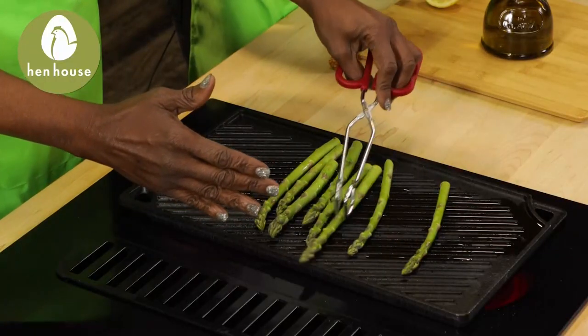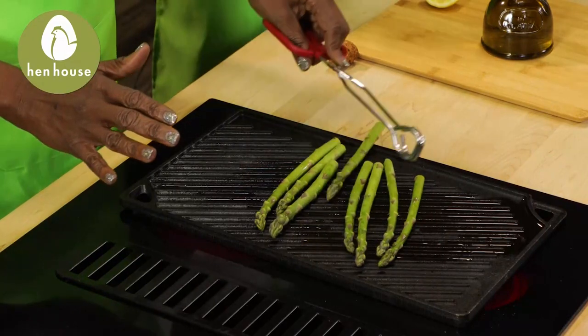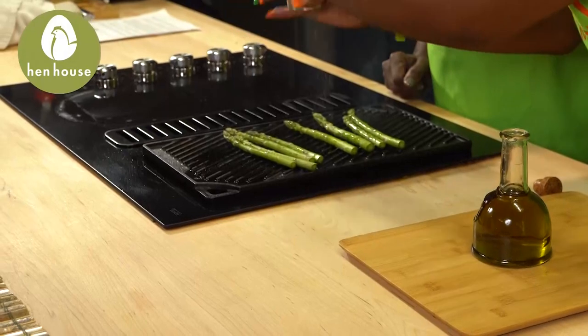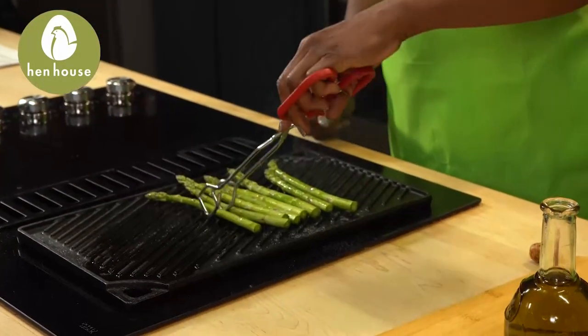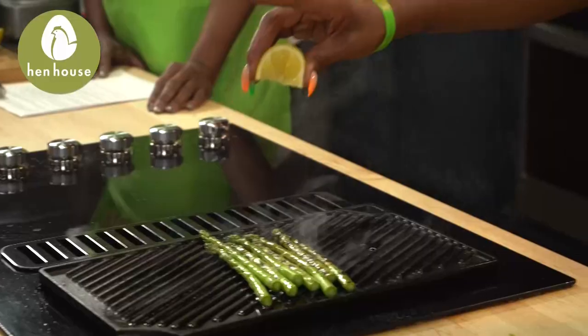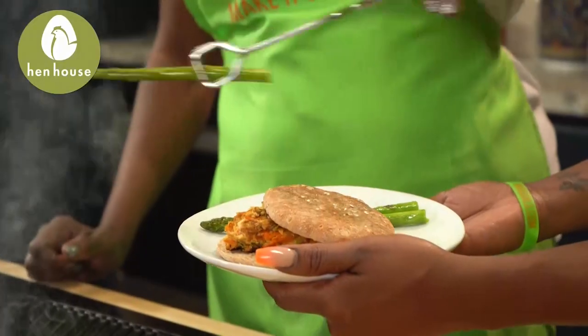Keep cooking these until they're tender but crisp — it only takes a couple minutes. At this point you want to think about adding a little bit of pink Himalayan salt or Celtic salt, whatever salt you might have available. Once they're all done, add in a little squeeze of lemon.